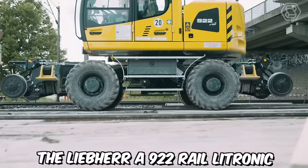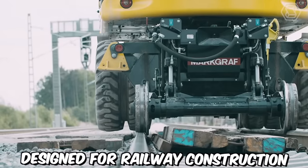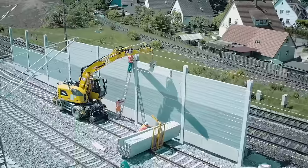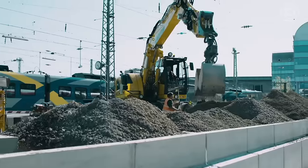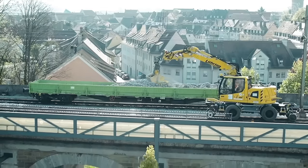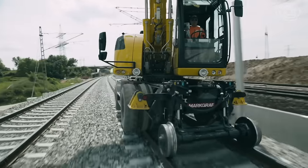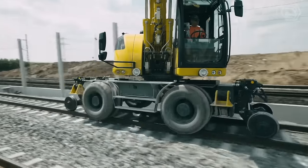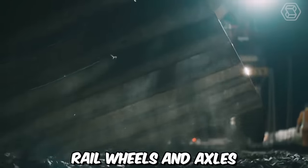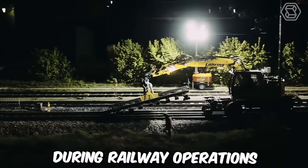The Liebherr A922 Rail Litronic is a versatile two-way excavator designed for railway construction and maintenance tasks. Manufactured by Liebherr, a renowned manufacturer of construction machinery, this specialized excavator combines the capabilities of a traditional excavator with the ability to operate on both standard roads and railway tracks. It is equipped with a unique undercarriage system that allows it to move smoothly and safely on railway tracks. It features specially designed rail wheels and axles, along with a hydraulic leveling system, which ensures stability and precision during railway operations.